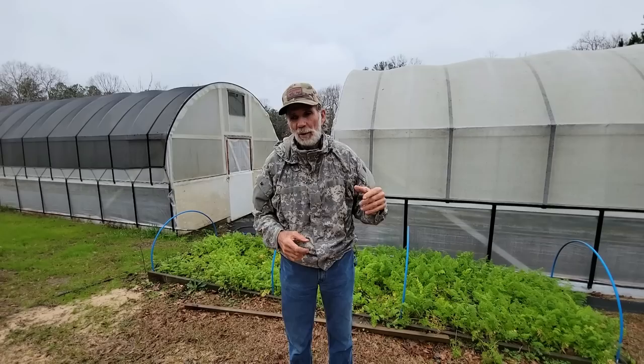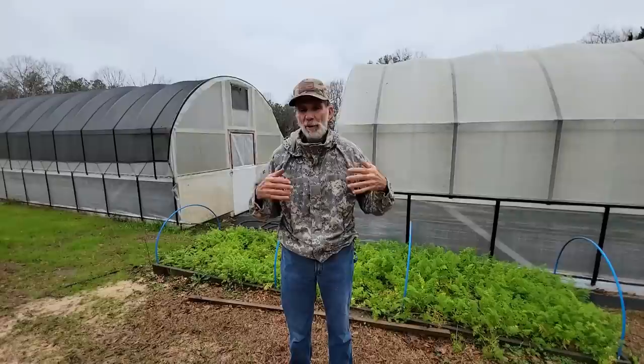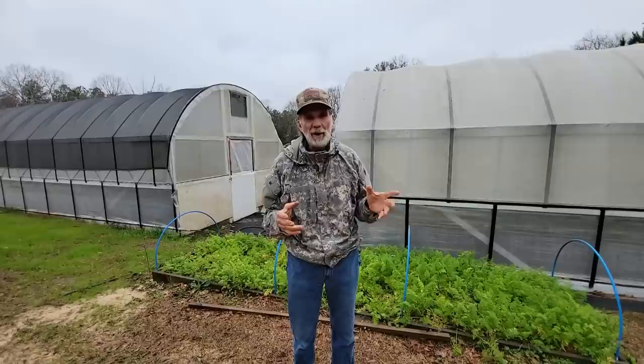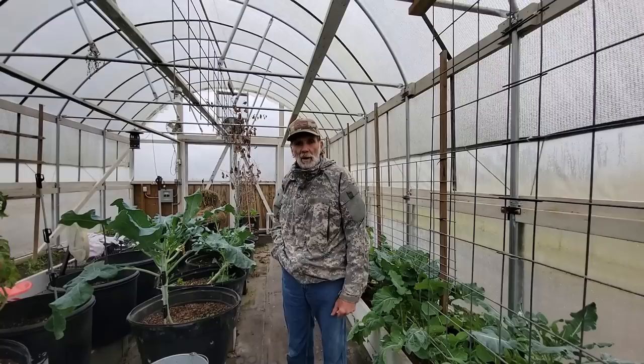So if you're interested in one of these, in the cards up here we'll have all the videos we can put up about the construction of the greenhouses and high tunnels and putting on the shade cloths. We have all that in videos and we'll try to link all of them up in the cards. Hover your mouse over the corner up here and the little things will pop up and you should be able to find other videos about these high tunnels.